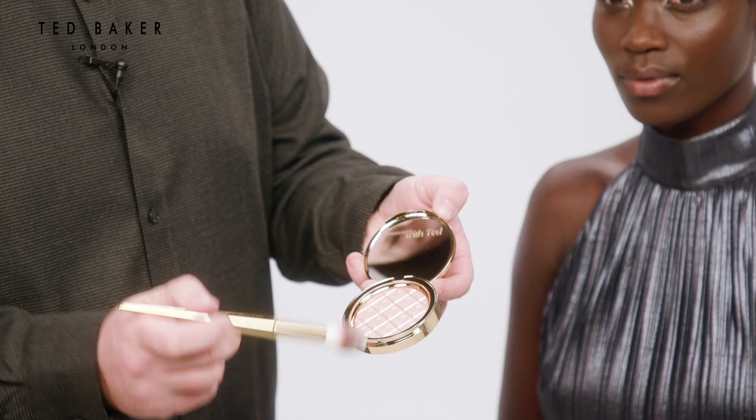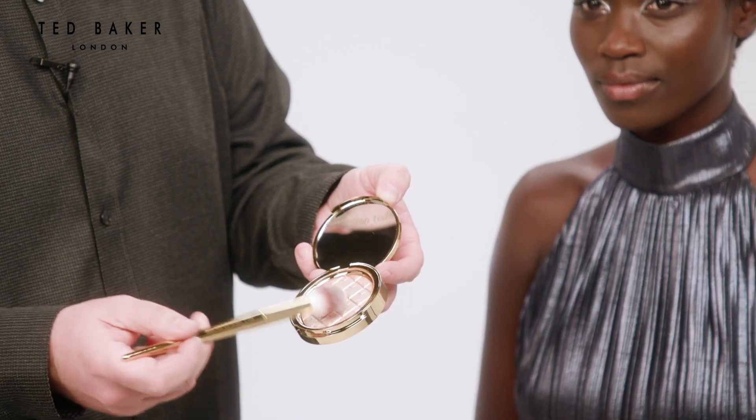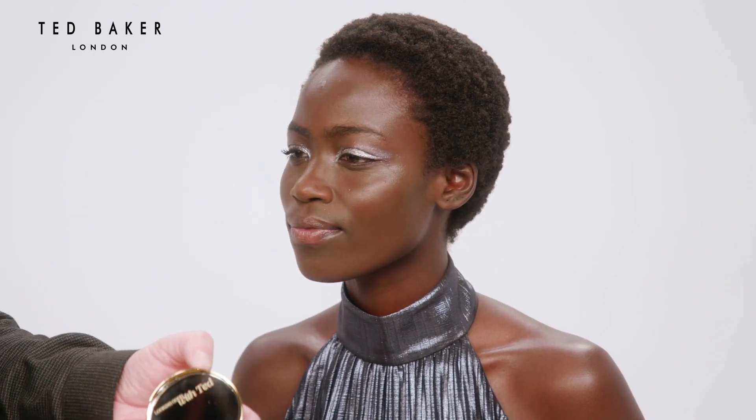I'm just going to add a highlight on the tops of the cheekbones using Heavenly Highlighter Powder — just a light dusting. I don't want it to fight with the eye.